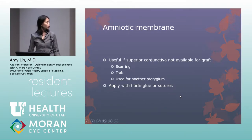Amniotic membrane is useful when the superior conjunctiva is not available for a graft, such as in scarring or in patients with significant glaucoma who may be getting a trabeculectomy. For a double-headed pterygium — both nasal and temporal — a conjunctival autograft is used on one side and amniotic membrane on the other. Both can be applied with fibrin glue or sutures.